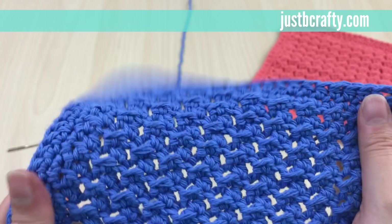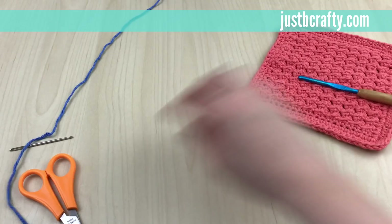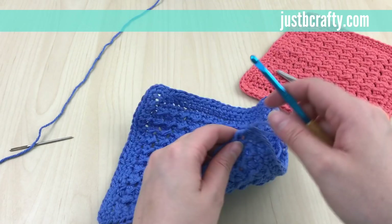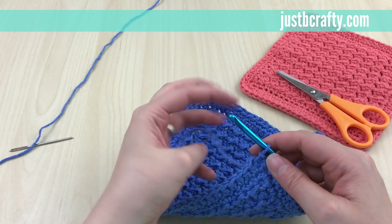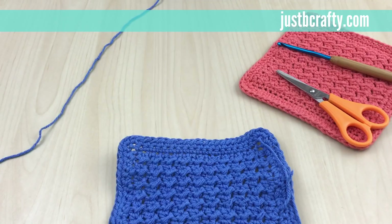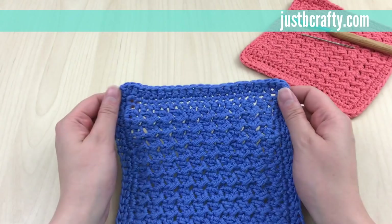Now we're pretty much done — all that's left is to cut and secure your yarn, then finish up by weaving in your ends. Once you've woven in your ends and got them secured to your liking, go ahead and cut your yarn. And there you have it — your crochet cabin dishcloth! If you found the tutorial helpful, please like and subscribe to this channel. Thanks!